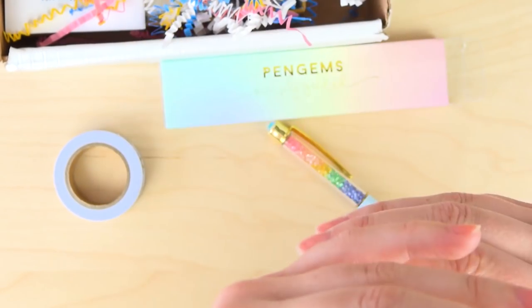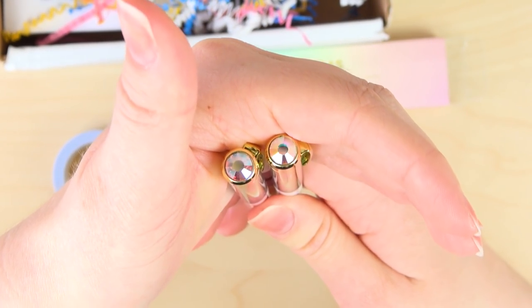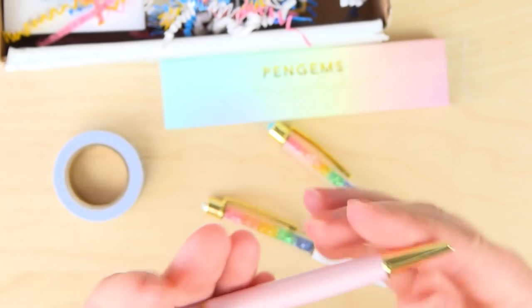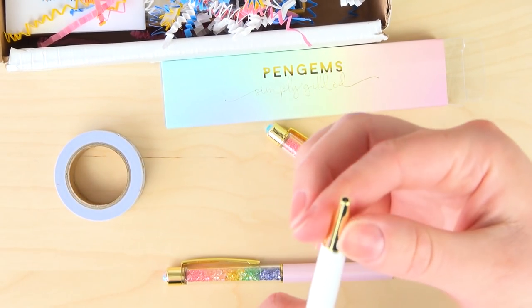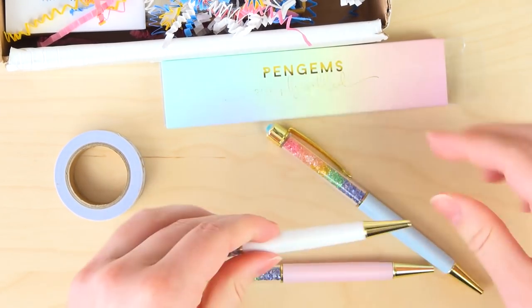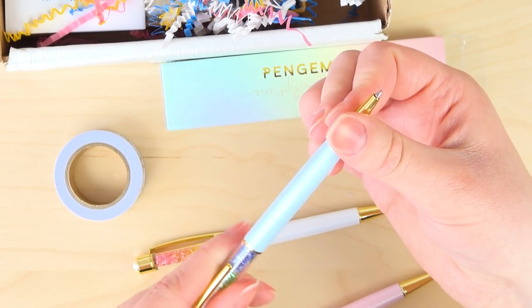This is more of a baby pink. Look at the crystals - they're iridescent, that's so cool! These are gorgeous. This one was super smooth to turn! This one was not quite as smooth, but still smooth. And the blue one - also super smooth. That's awesome.